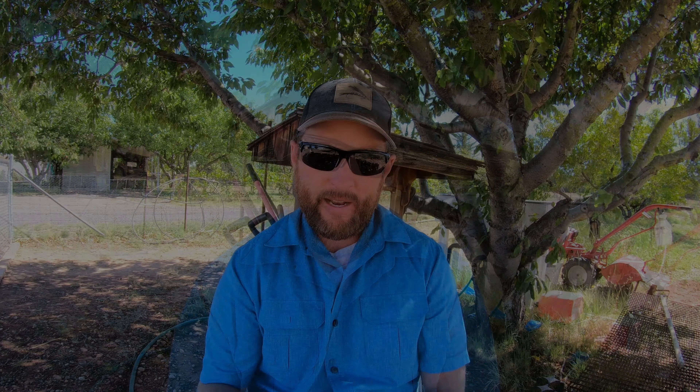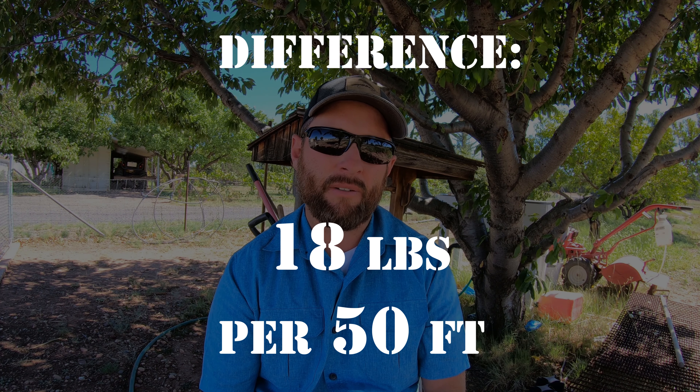Grow bags do not require any heavy equipment, you can grow in any space, and you can grow them on the front porch where daily checks — if not multiple daily checks — can help ensure that your plant is growing healthy and is getting its needs met. Some of the cons of grow bags is that you do need a large pile of compost to rejuvenate your grow bags every year. The grow bags produced 42 pounds of potatoes per 50 feet, which is a difference of 18 pounds of potatoes per 50 feet compared to the garden.